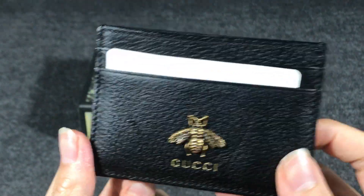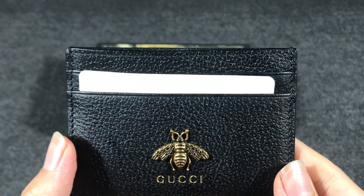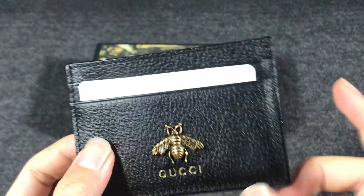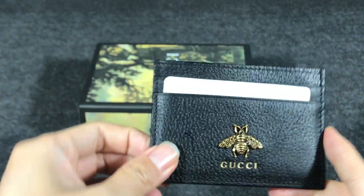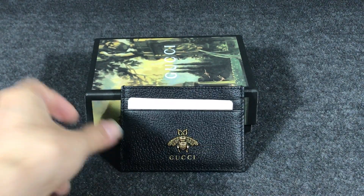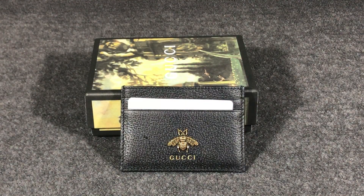This small card case, you can put it in your pocket — your pen pocket. If you like it or have questions about the card case, you can contact me or add my WhatsApp and I can help you. Okay, thank you, see you.